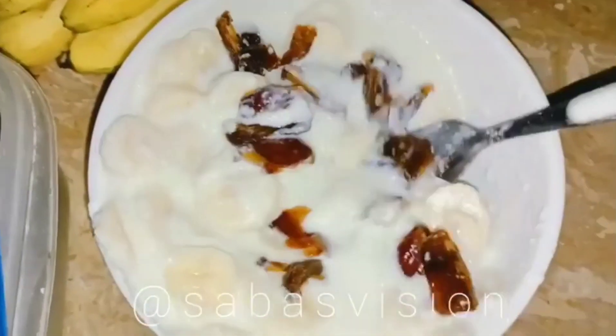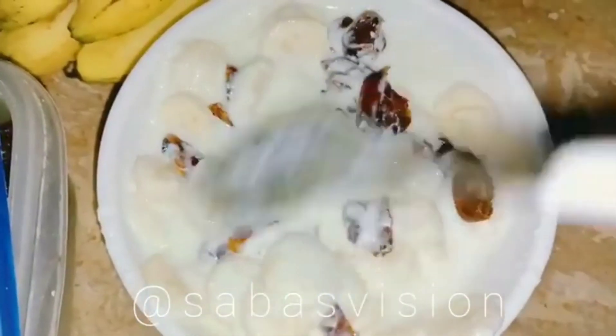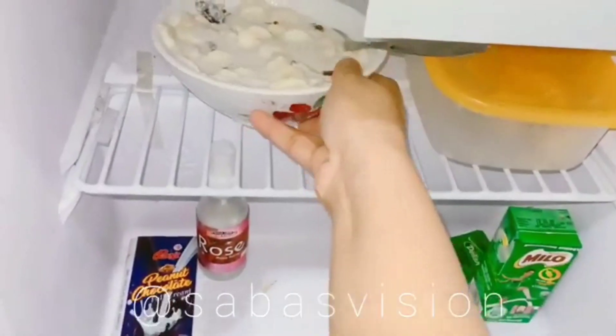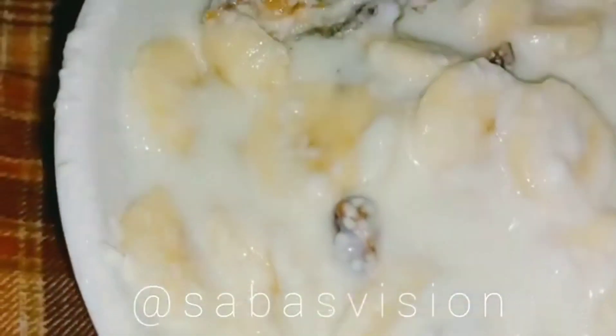You can add sugar, but I wouldn't recommend white sugar as it's not healthy at all — it's totally up to you. After you mix everything, refrigerate it for 10 to 15 minutes, and after that, enjoy.